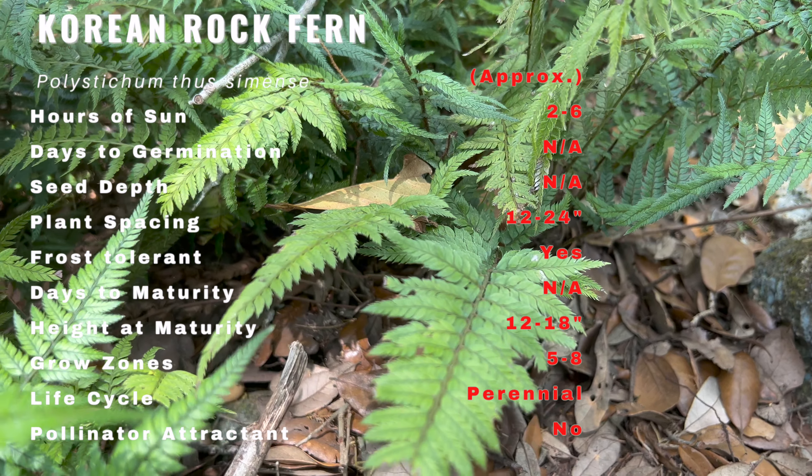Korean Rock Fern prefers moist, well-drained soil with a slightly acidic pH. It thrives in partial to full shade and can tolerate a wide range of temperatures from cool to hot. It is also tolerant of drought, making it a low-maintenance plant for your garden. However, to keep it looking its best, make sure to water it regularly during the growing season.